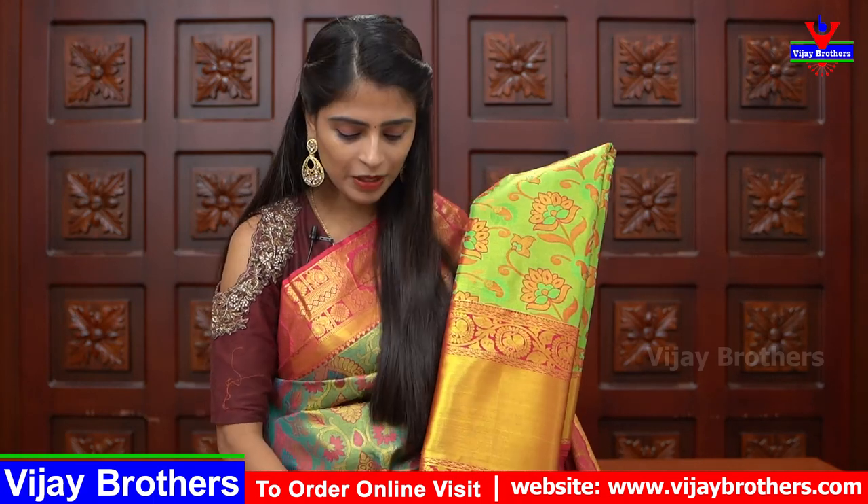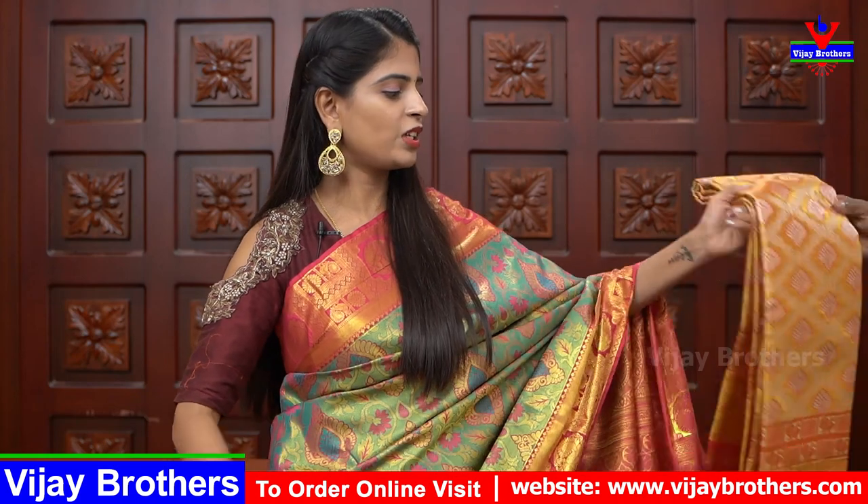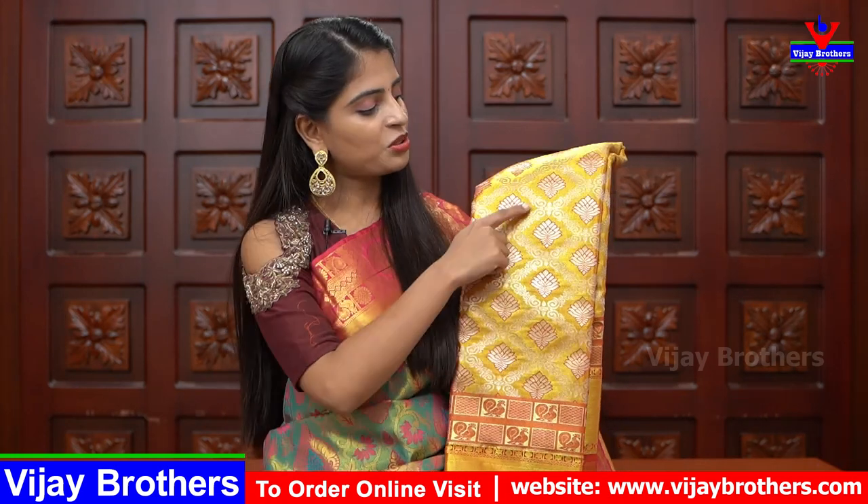Next is green and pink color combination sari — florals and creepers are very good. The border is also very good. Next is gold and reddish combination — gold and reddish are a very popular favorite, especially for weddings. Many options are available: diamond pattern, florals, and borders — including caddy border and checked pattern border. Price is ₹3,750.